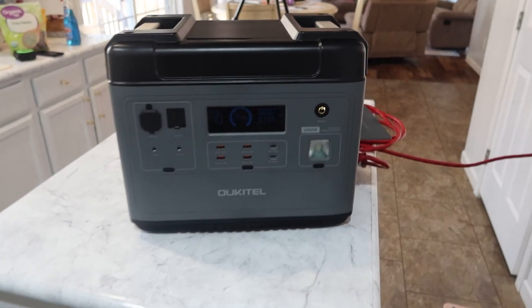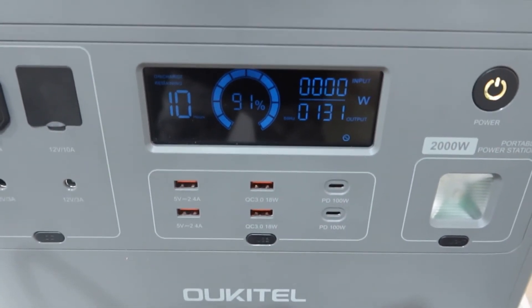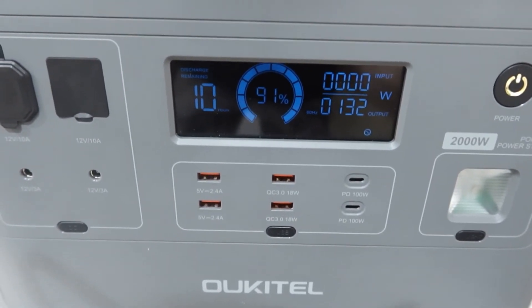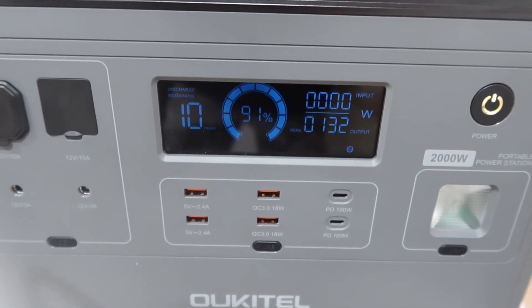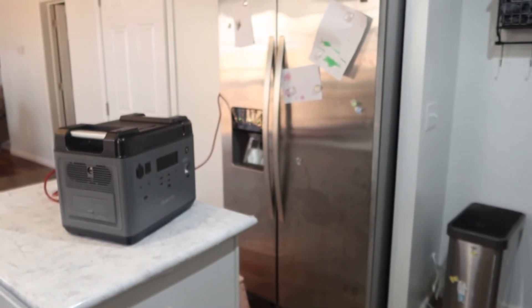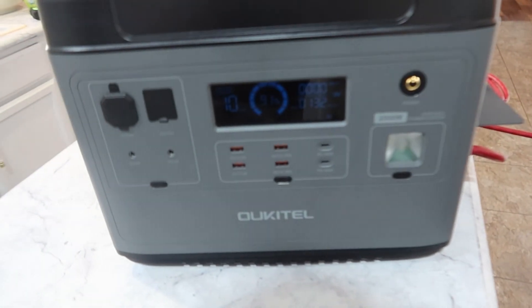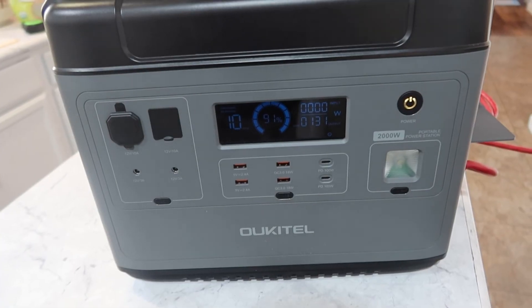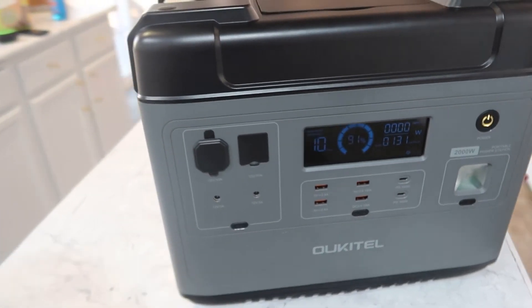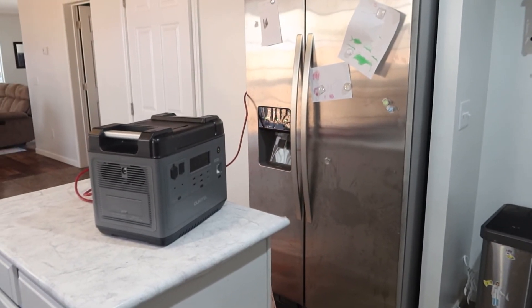About 15 minutes after I plugged the fridge up, it's kind of hard to see with the low light, but it's at 132 watts and it's going to run that for 10 hours. It's dropped from 100% to 91%. This thing will cycle, so hopefully we'll get more than the three hours it showed earlier. At some point that 131 watts will drop down to zero for a little while and then kick back on again, so hopefully we'll be able to run this for most of the day.